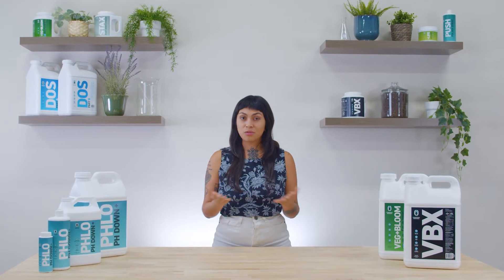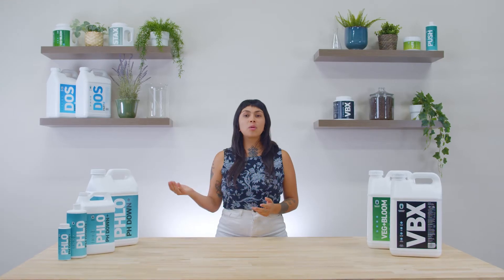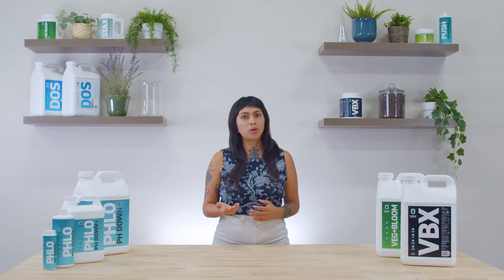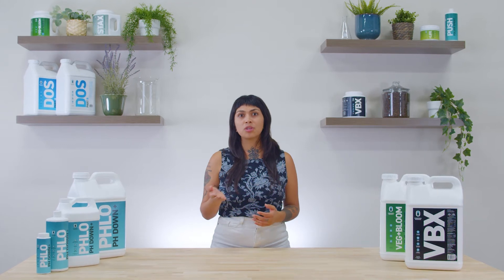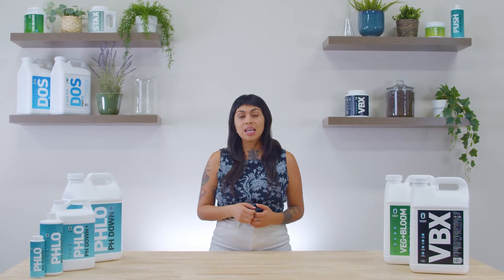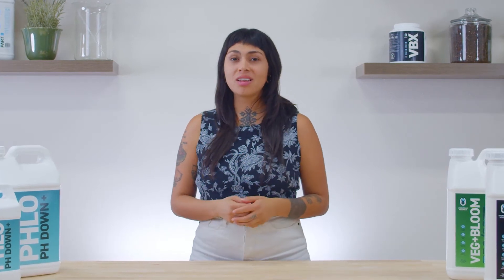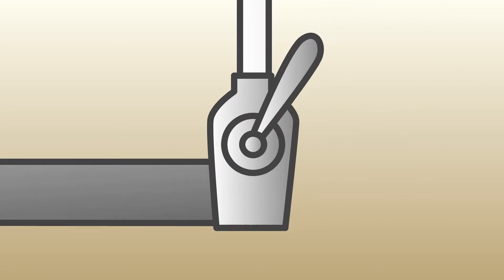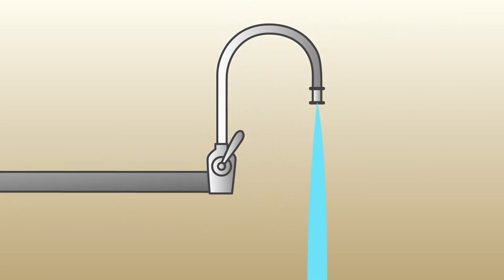Let's begin by understanding the difference between hard and soft water. Tap or municipal water can vary widely from one city to the next. Researching your city's water quality reports can help you understand what minerals are already present in the water coming out of your faucet. If unavailable or using well water, sending out a sample for independent lab analysis would be highly recommended before mixing fertilizer into solution. Water is an excellent solvent. When you turn on your faucet, there's a chance it's traveled quite a distance to get there and picked up some minerals along the way. The white calcified buildup around the faucet is a sure indicator that you've got hard water.